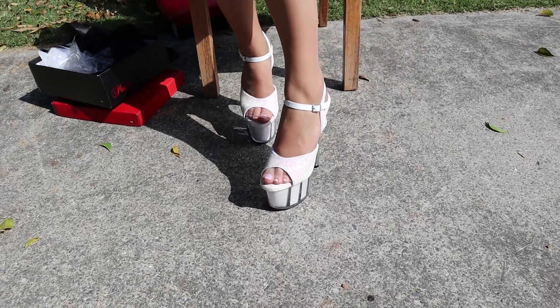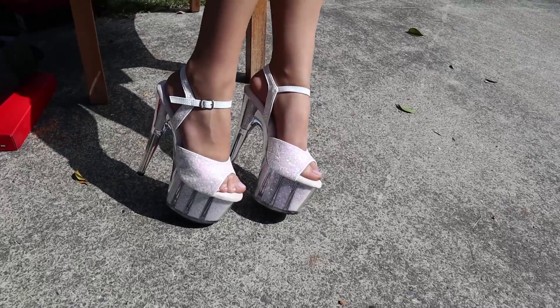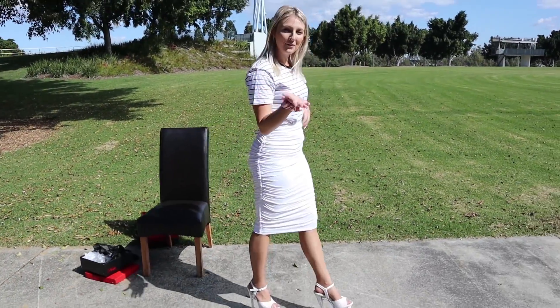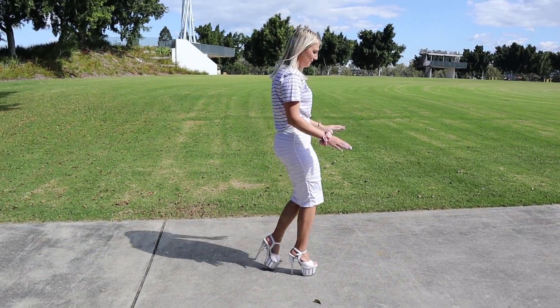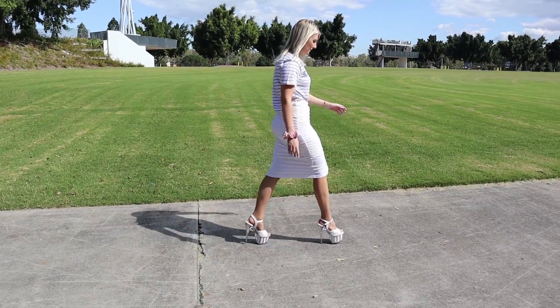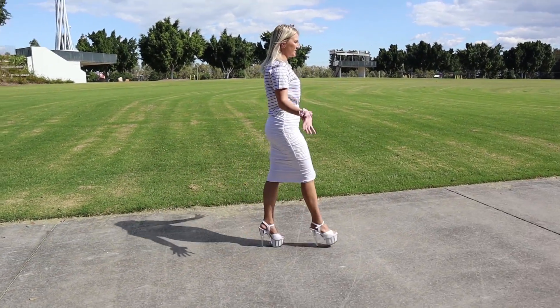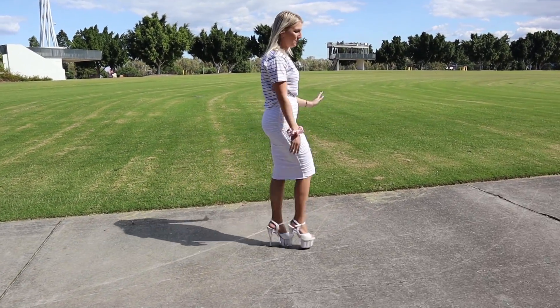Now I'm going to take you guys for a little walk, a little stroll here in Pine Rivers Park. They're so comfy, it's like I'm walking on a cloud. What a gorgeous day — it is a bit warm in the sun, so right now is a perfect temperature.